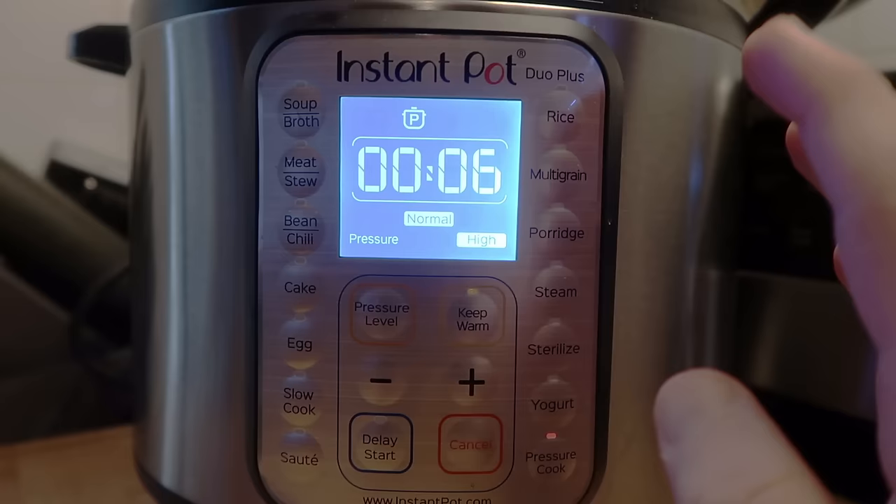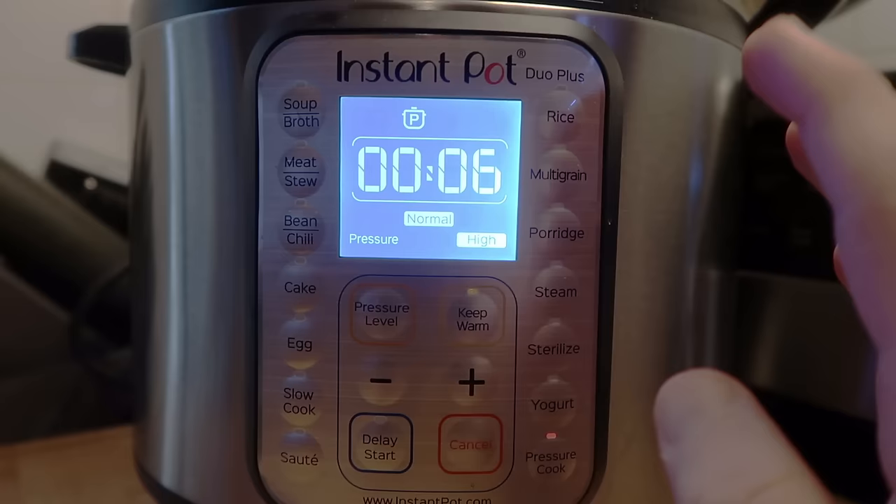To clear up any confusion: when we hit the pressure cook button, we always want to leave it on the normal setting and then leave it at high pressure on the Duo Plus Series. And that's it.